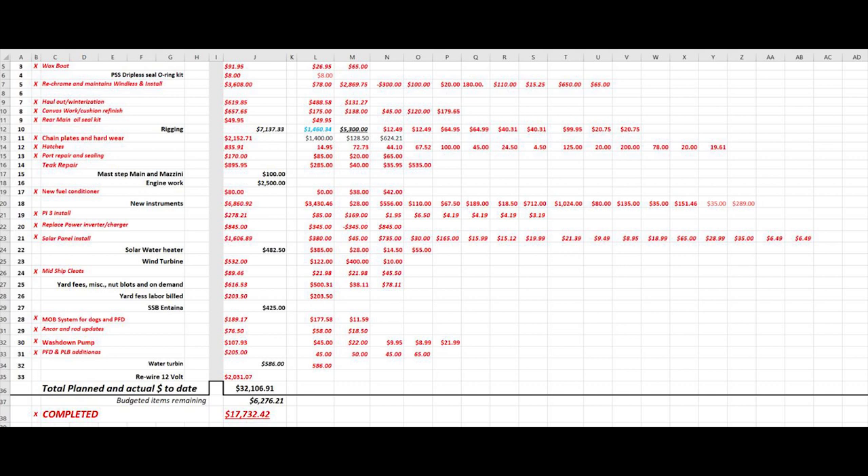Yard fees and labor are always ongoing. The SSB antenna is $425 — I like to get that mounted when I put the mast up. The water turbine is $586, but I still need three mounting brackets made by my machinist to pole-mount it on the stern. Outstanding budget items total $6,276; completed items total $17,332. With no changes, the final cost for this haul-out and refit would be $32,106. I'll give an update when there are more significant changes.